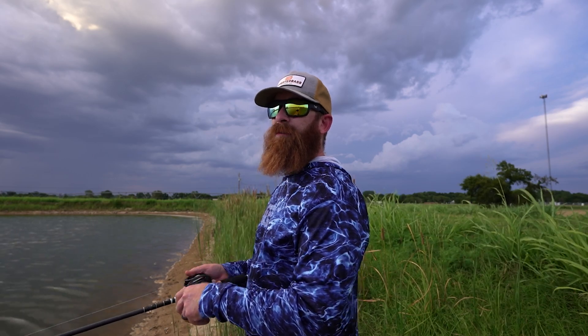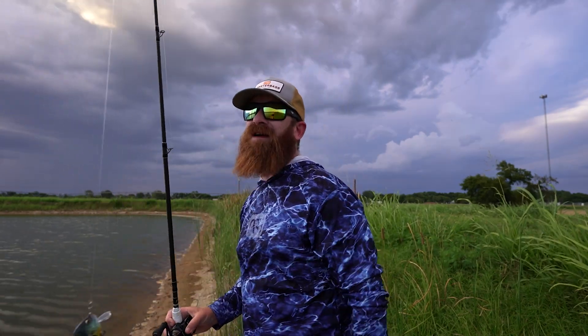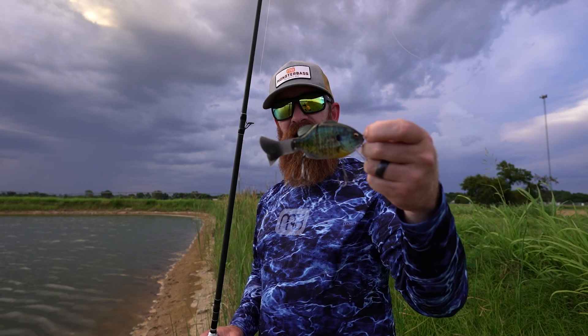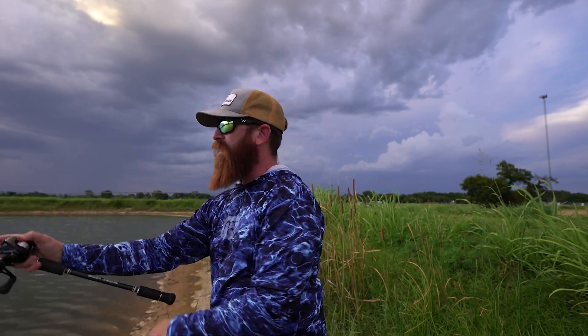Now, on your crank-downs — because not all glide baits are no-lip glide baits in my opinion — there are crank-down glide baits, and I'm talking crank-downs with a lip. I've got one here: the Imakatsu Baby Gilroyd. I have the wedge tail on there and you can see it does have a lip. This is a crank-down — it will crank down to about five or six feet depending on the line you're using. Line, rod — all that is a whole other conversation.